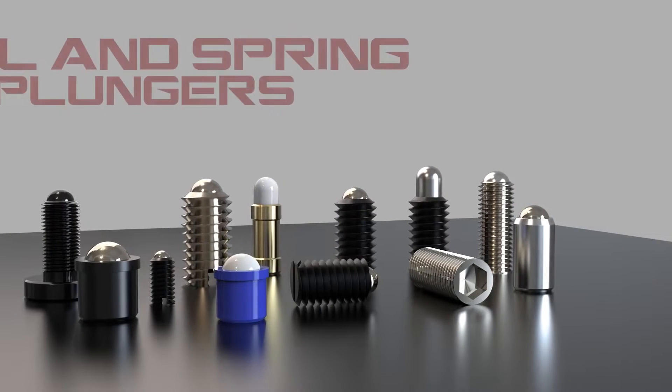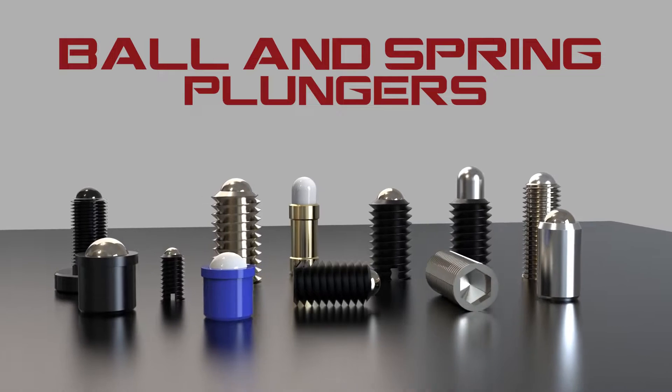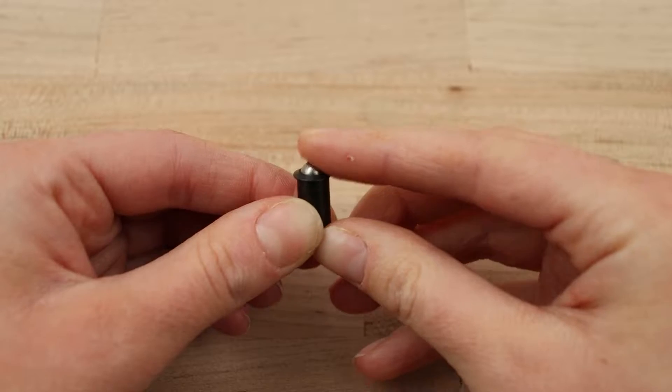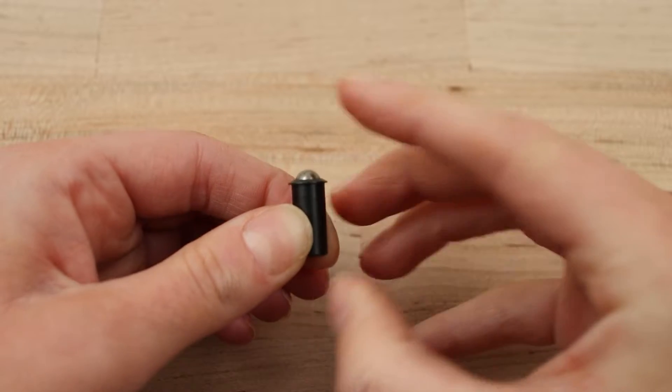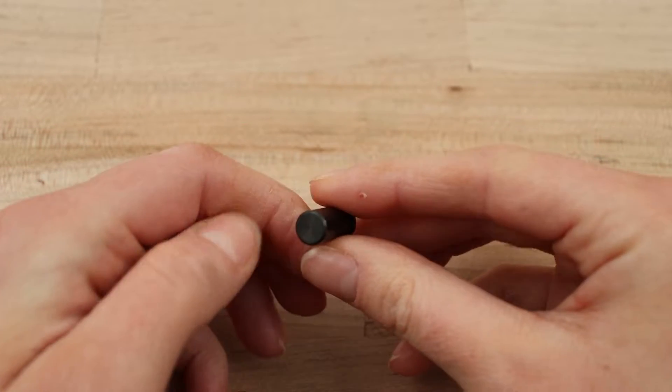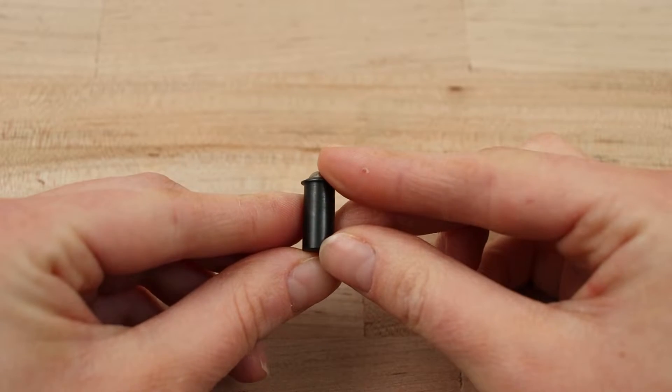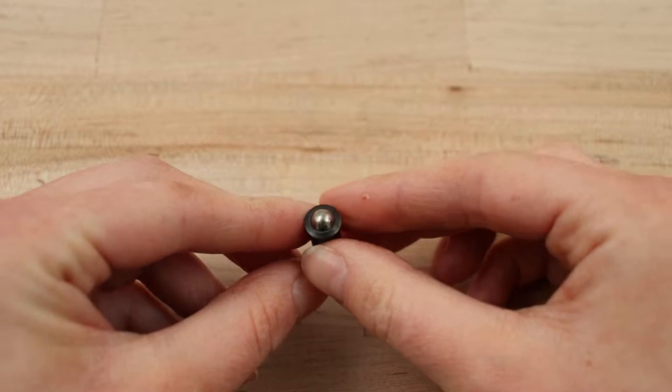Welcome to another One Monroe Minute. I'm Blake and today I'm going to be showing you ball and spring plungers. Ball plungers are indexing plungers with a shallow ball at the top that allows them to easily change position under pressure. They feature a spring inside of a shaft. The shaft has exterior threading on the sides and a drive recess on the bottom, which allows it to be driven into components.